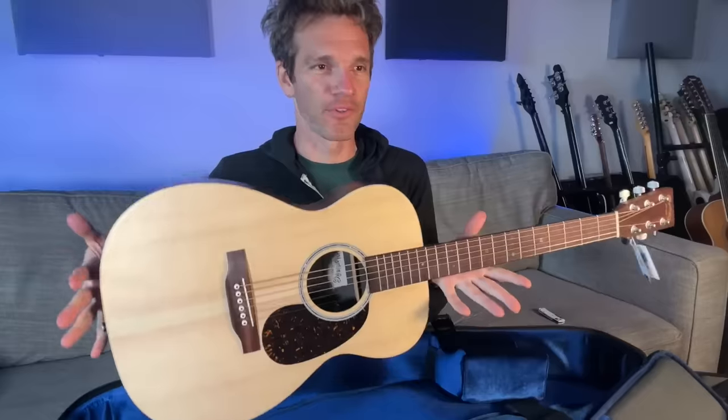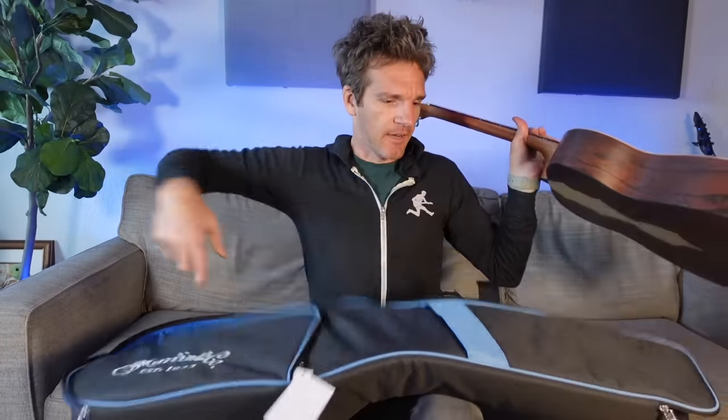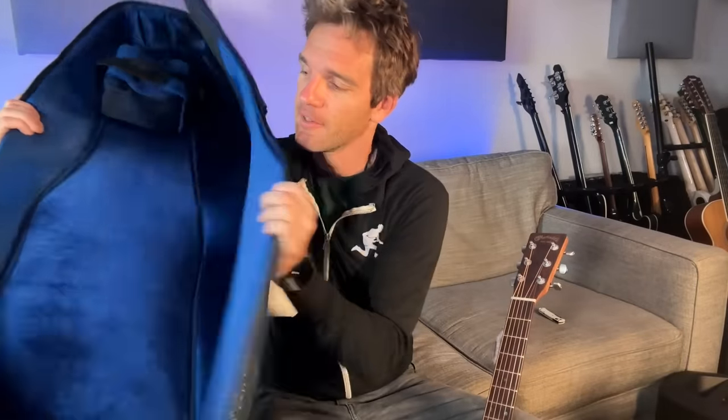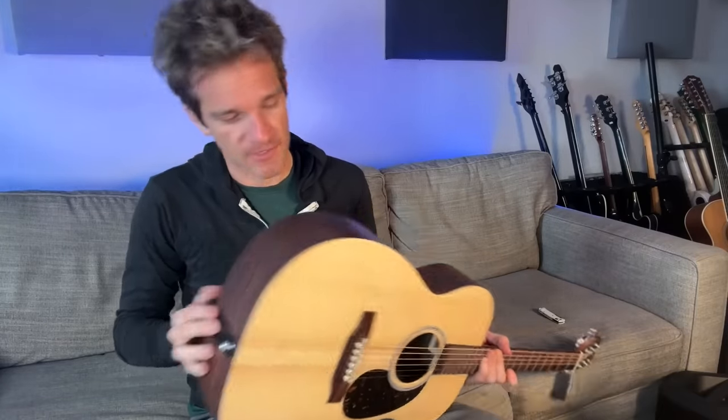This is the 00X Series — 00X2, I believe is what this is called. First of all, shout out to the Martin Gig Bag. Super classy, instead of just giving you the standard black bag that everybody gives you — got that velvety blue inline. This is cool. I wanted to take a quick second to talk about what I think is a super important factor that guitarists kind of overlook, especially when they're first starting out, which is the body shape of a guitar. Oh, they got the battery in here too — amazing.